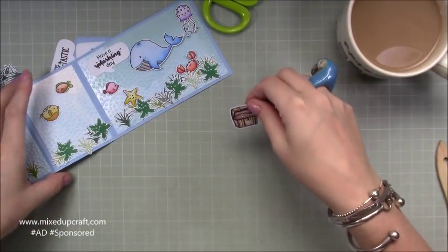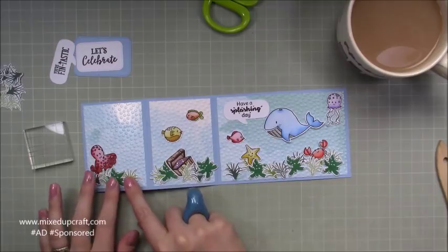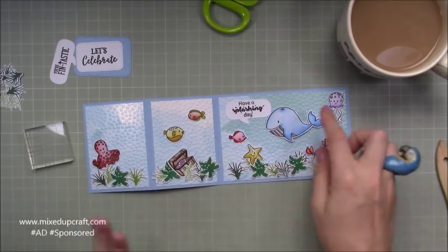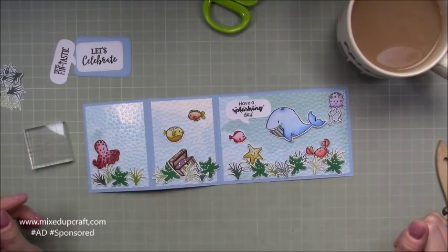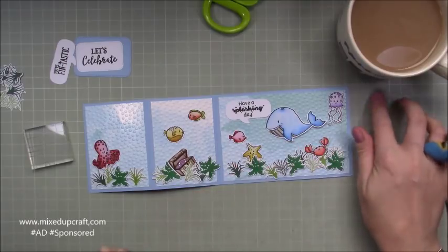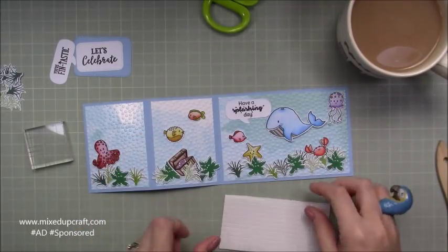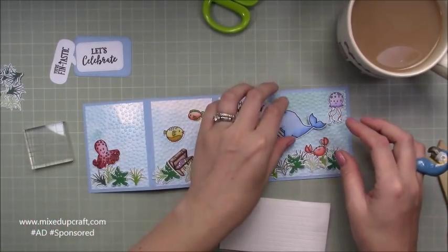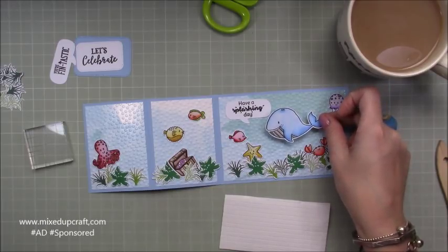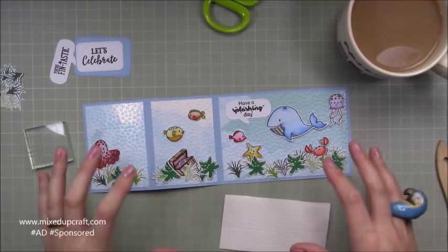This is going to look like it's fallen deep down into the ocean and pop up amongst the seaweed at the bottom. I've got all my little critters — the octopus is going to be on the front, then that will fold over covering the 'Have a Splashing Day,' so when you open it up that's what you'll see. I'm going to use these little square foam adhesive squares to lift everything up so it's got dimension. When you're working with a sea theme, lifting them up gives the illusion of them floating because it creates a shadow behind them. I'm going to go ahead and get that all stuck down.